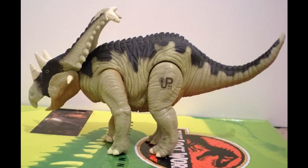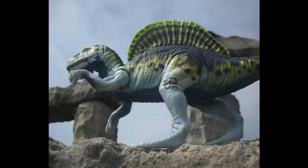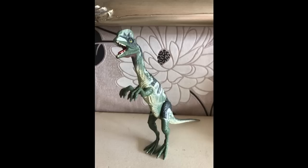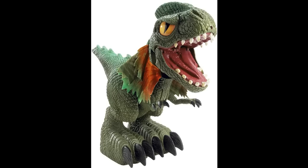That was the equivalent of Super Smash Bros. So these were the last toys I had from the Jurassic Park line, and I can see such an improvement in advancements since then.